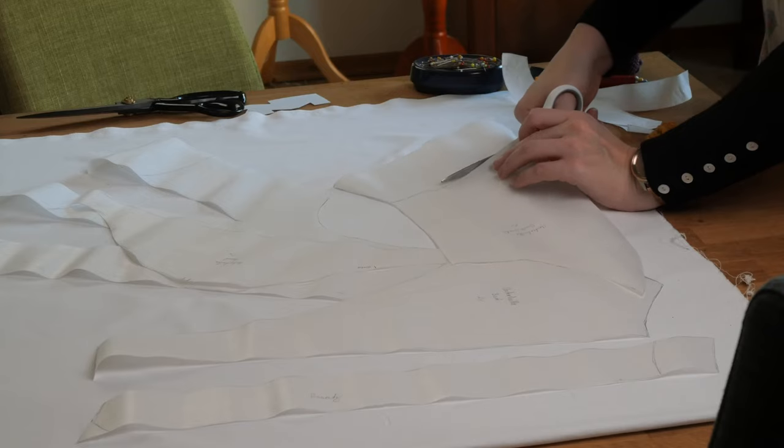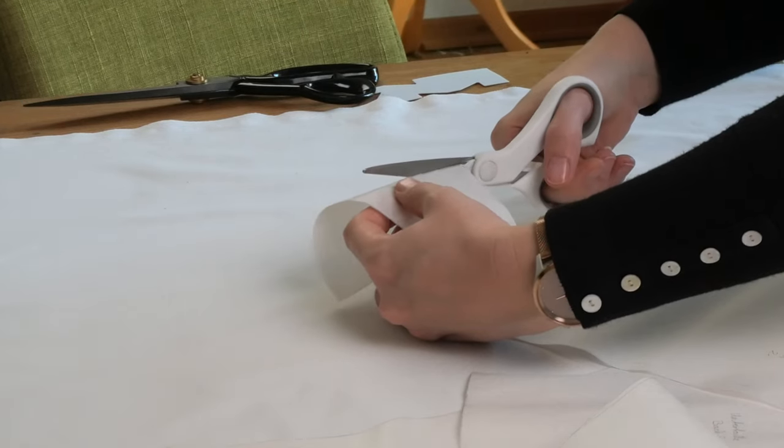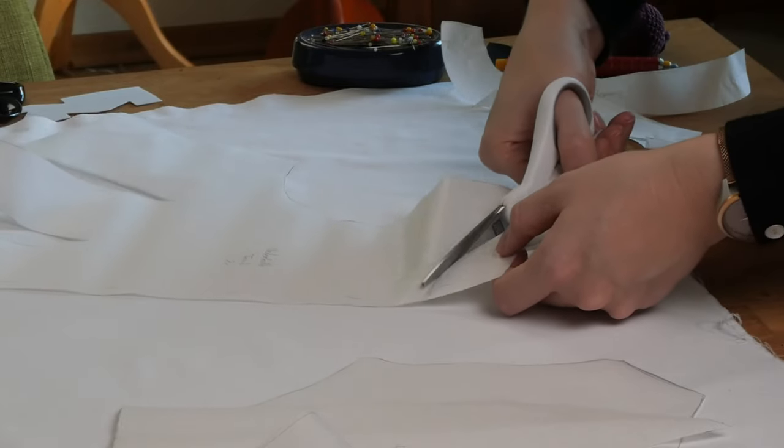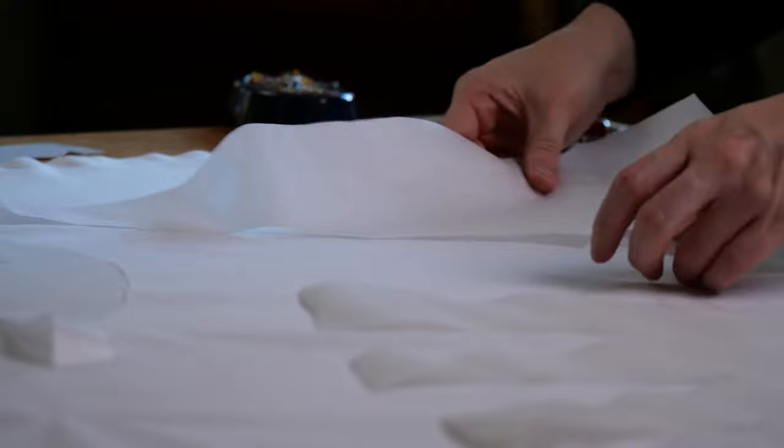The first step was to shorten the pattern pieces to the desired length and also deepen the neckline. I did this with the paper pattern so that I could see if it was right, then I cut the fabric out.